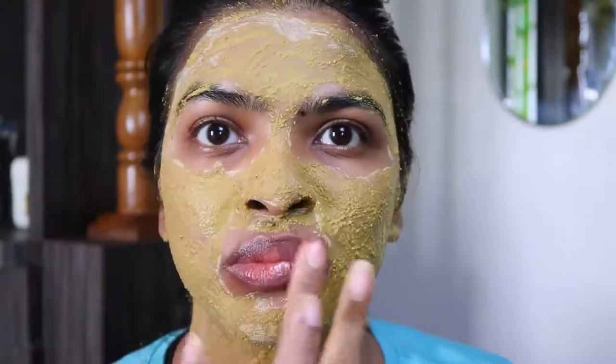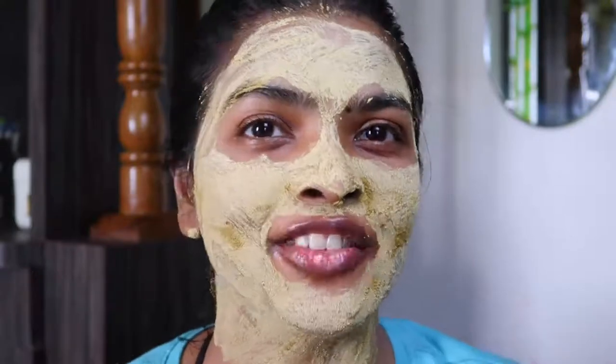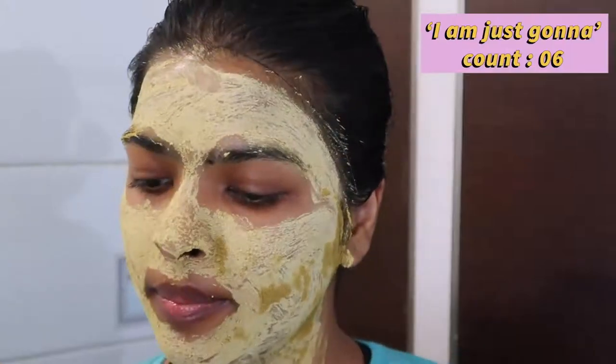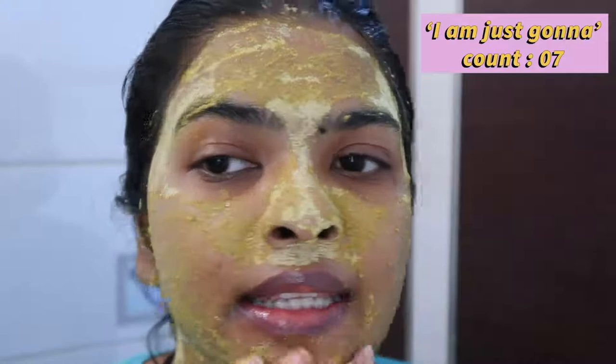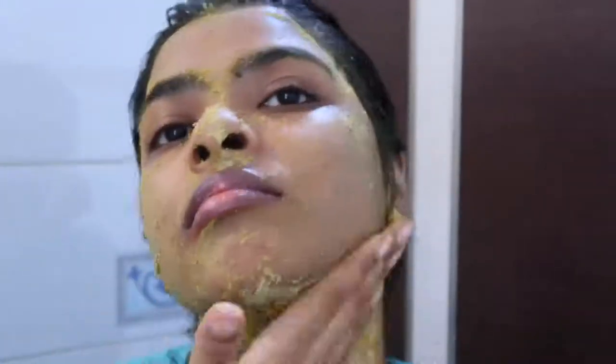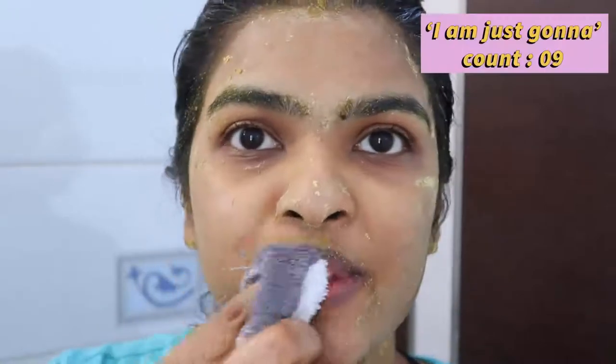My skin is feeling a bit tightened up and stretched. I'm going to use the face pack itself as a scrub. Welcome to my washroom — I'm taking some water on my palm and massaging my face. You want to be very, very gentle while scrubbing your face. I also need to scrub my lips — I'm just going to use the back of this towel to scrub my lips. Now I'm going to take a shower.